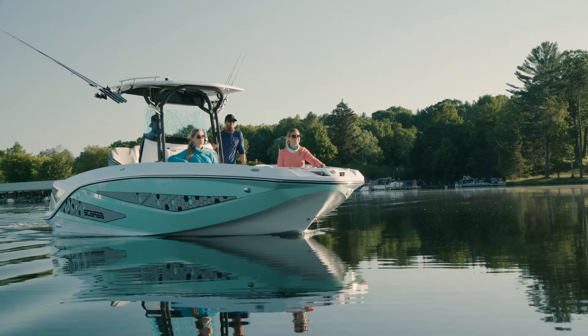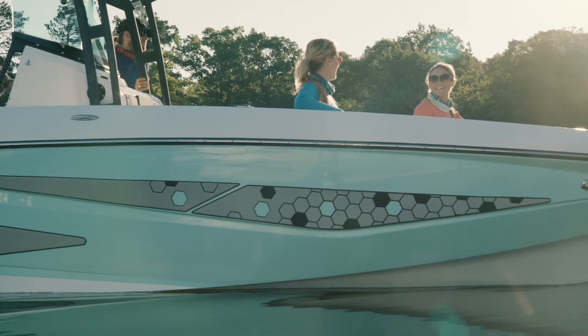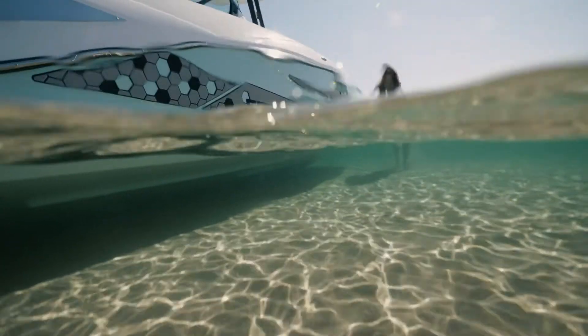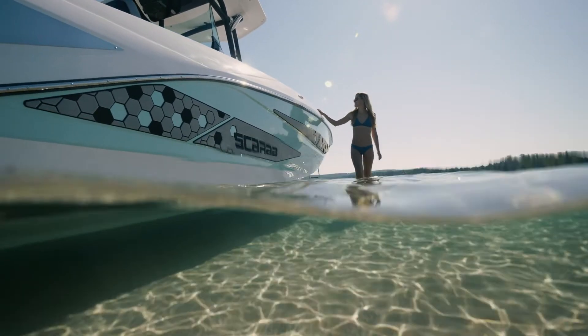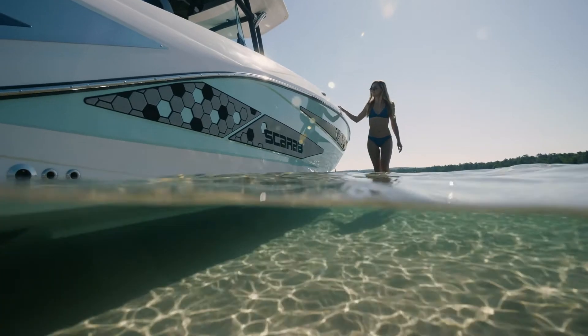This boat is shown with the optional impact graphic. What's great about these graphics is that it's a slightly more durable material — similar to the swim platform mat — so if you brush up against the dock it's going to provide protection.